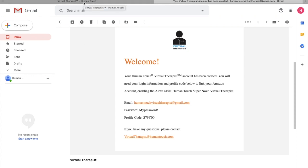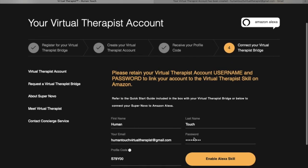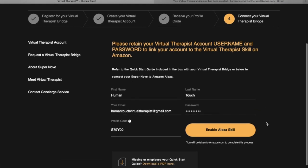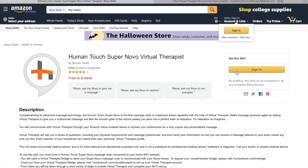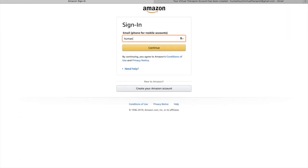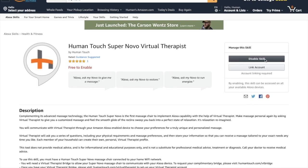Once you've submitted that first form, check your email — you'll receive a confirmation email with your email address, the password you created, and your profile code. Make sure you keep this or write it down, as you will need it in the upcoming steps. Press 'Continue,' then you'll enable the Alexa skill, which takes you to Amazon. Sign into your Amazon account, or create one if you don't have one.